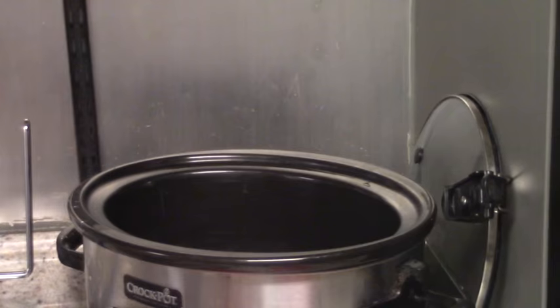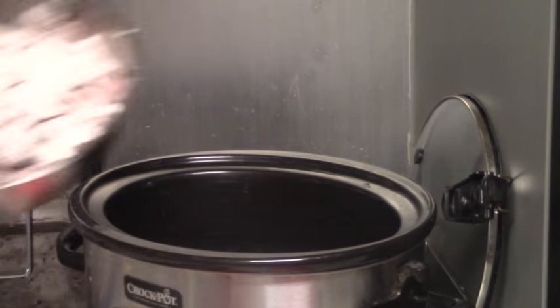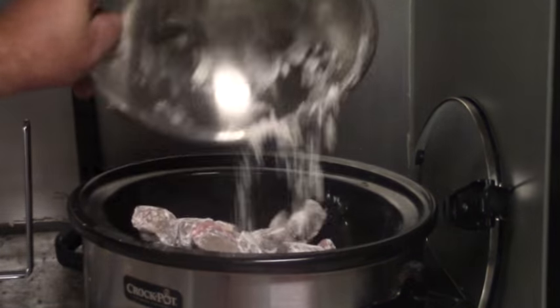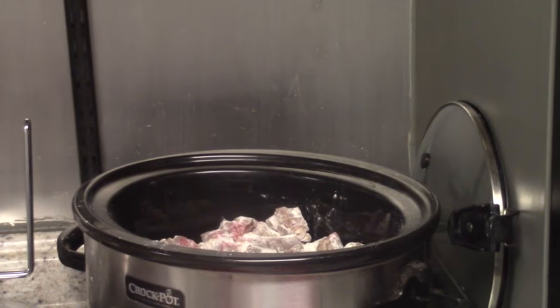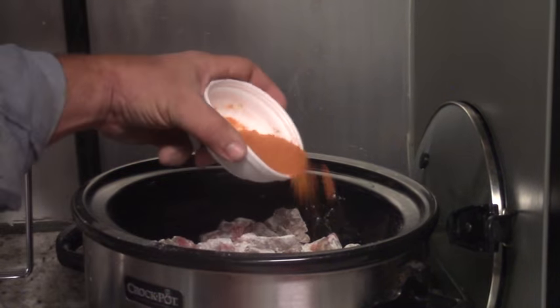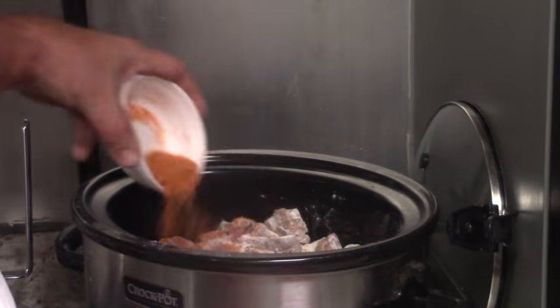Alright, the crock pot's going. First thing to go in will be my meat, and it is lightly floured — a seasoned flour with a little salt, pepper, and garlic already in it. I feel like it helps with the thickening process. A lot of people don't do that; there's absolutely nothing wrong with not doing it. After the meat goes in, I take my bouillon and sprinkle it around on top of the meat.